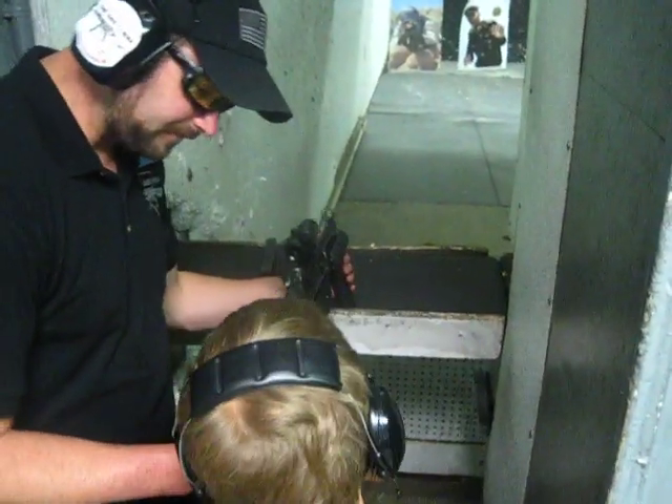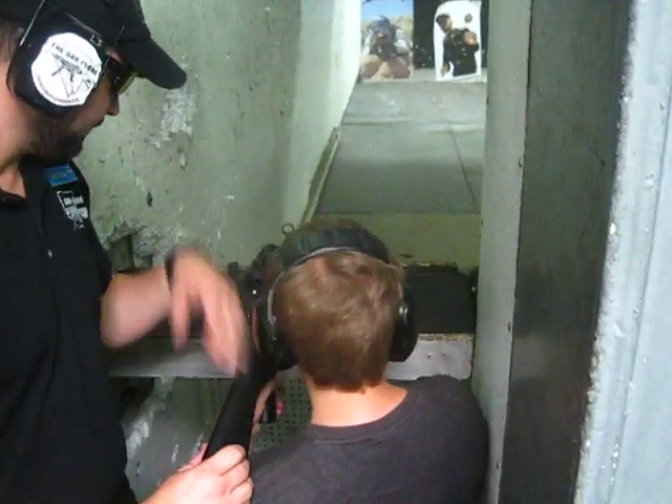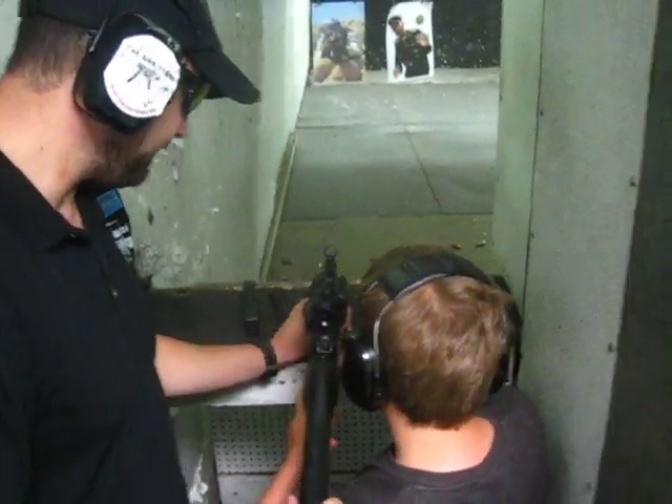Right handed or left handed? Right handed. Do a short burst. Put this on your shoulder. Just make sure you pull it back down on the paper. Hold your right hand up here like this. Thank you.